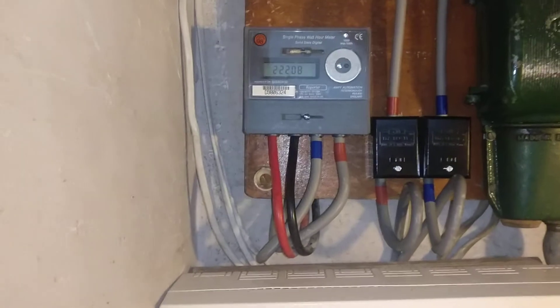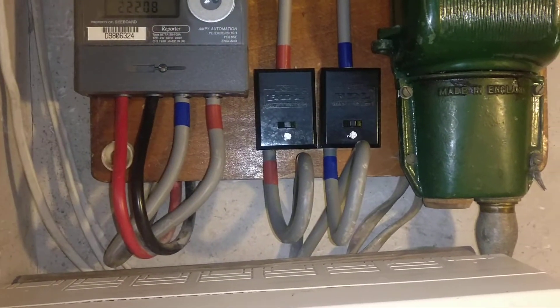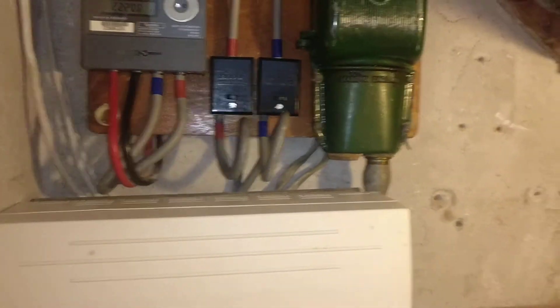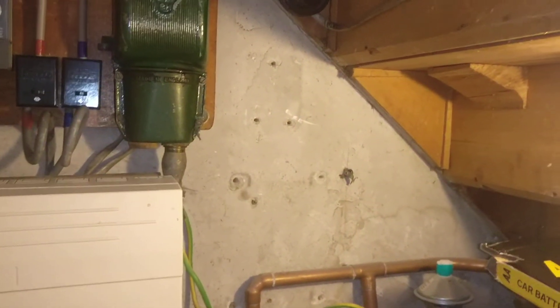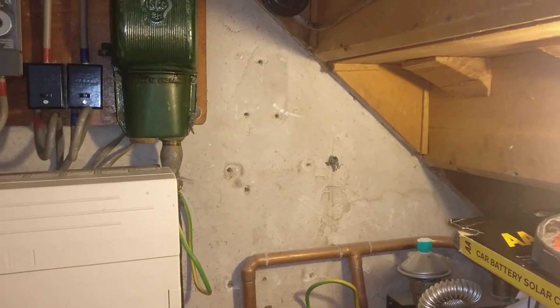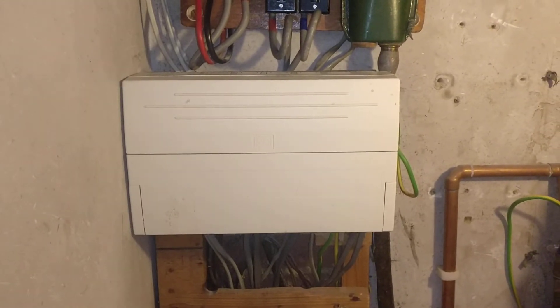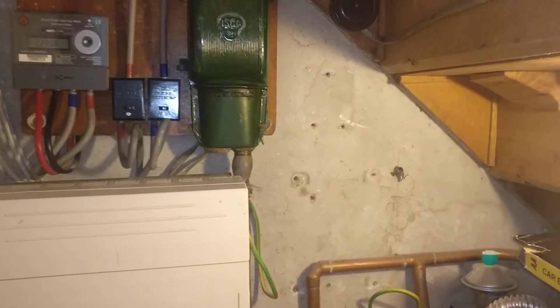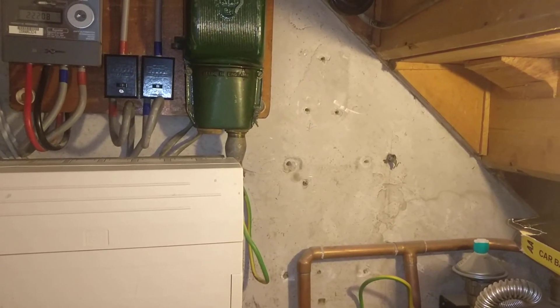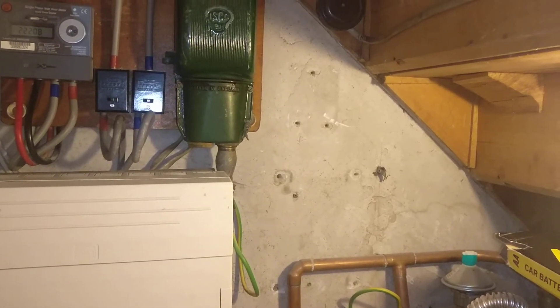In the next part of the video I'll have two more tails coming out of the Henley blocks and they'll work their way over to the right where I'll have a second consumer unit fitted. The second consumer unit will deal with everything outside of the house — the existing one will do everything inside — so outside I need to power the shed, the garage, put some power out there and some lights on the patio.